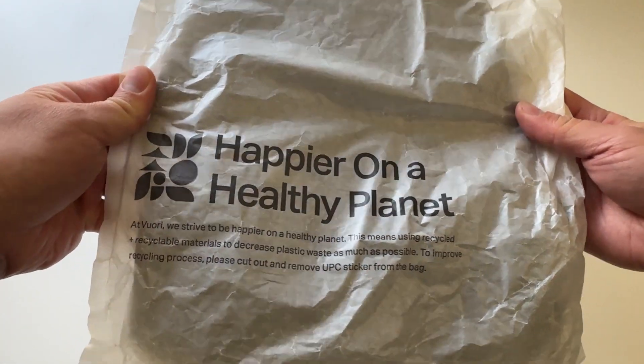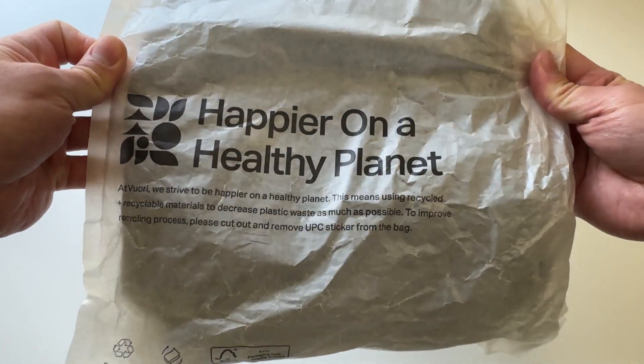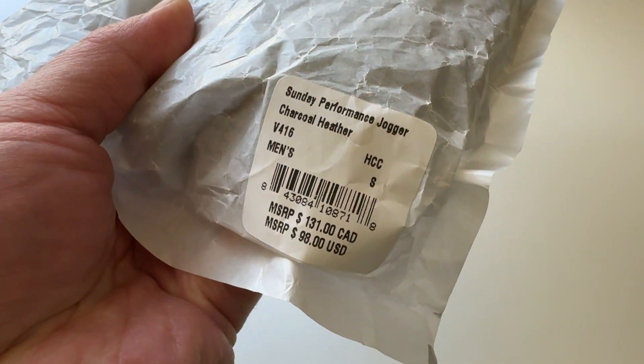So it comes in a little package like this. It's pretty crinkly, pretty loud. Has their whole message on the front. Let's open this up. This is the sundae performance jogger in charcoal heather, men's size small.